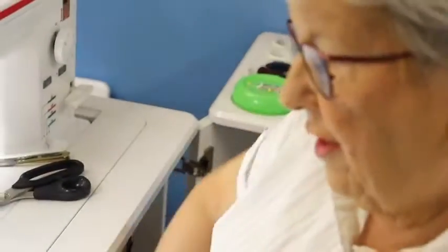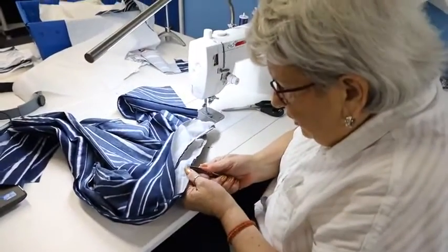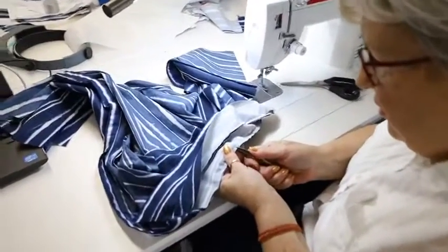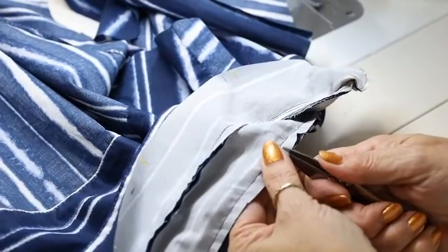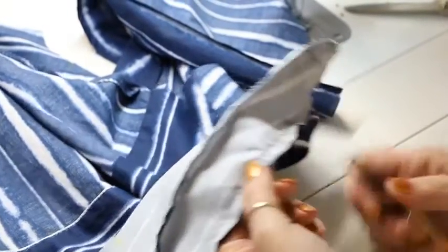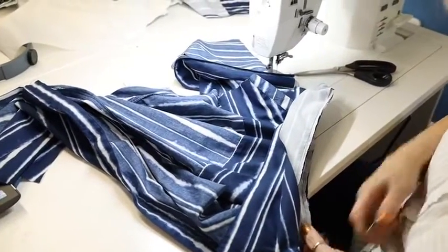Here's something that might surprise you — I don't always clip the neckline, but in this case I am going to because I feel like it's pulling a little bit. I'm not going to clip it real close together — you'll see they're quite far apart. I just want it to let go when it needs to let go. Now I just need to go press this seam allowance up into the band, and then we'll come back and topstitch it.